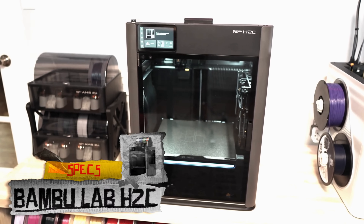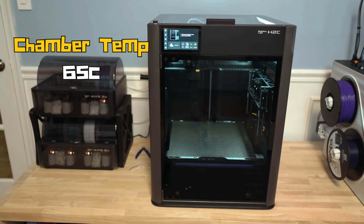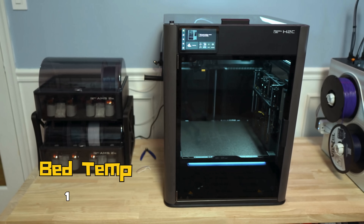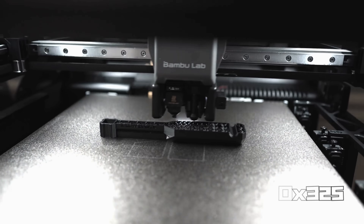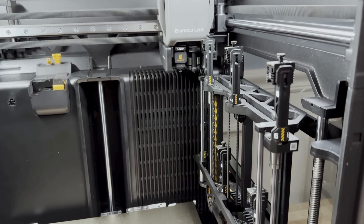Moving on to the H2C. It comes with hardened nozzles right out of the box. It also has a heated chamber with chamber temperature up to 65 degrees Celsius. Nozzle temperature goes up to 350 degrees Celsius and bed temp goes up to 120 degrees Celsius — much better suited for those engineering grade filaments. Build volume with both nozzles is 300 by 320 by 325, and with the Vortex system you can run up to seven total hot ends.